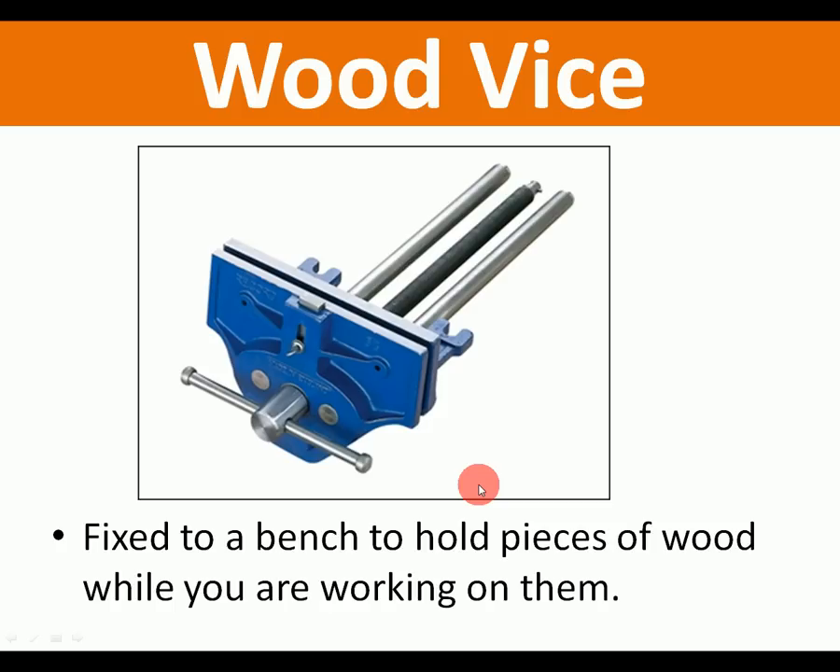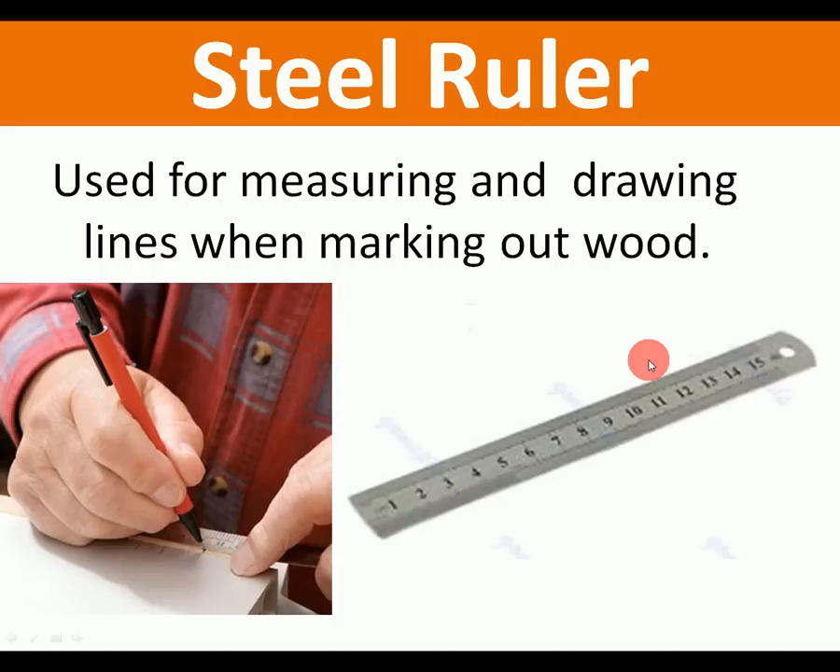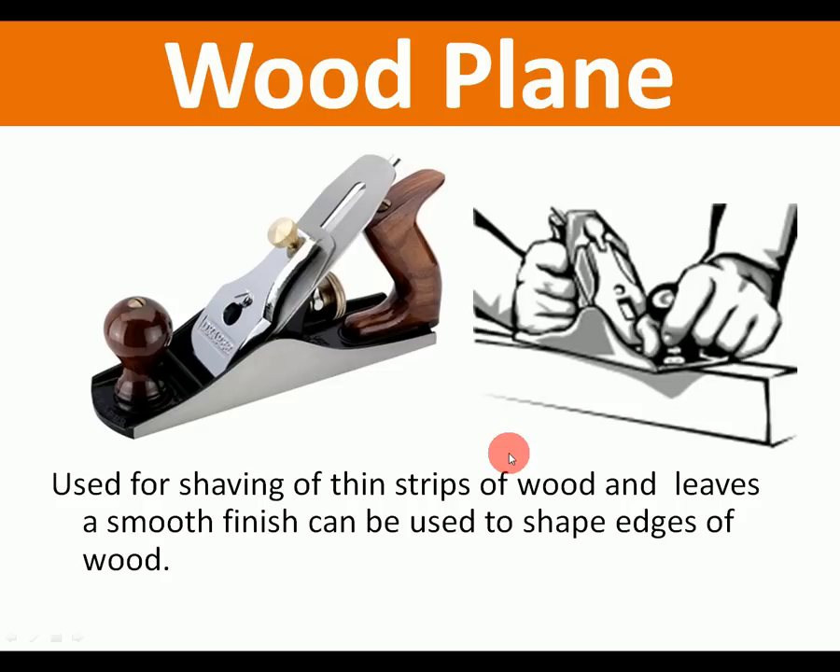Wood vise: fixed to a bench to hold a piece of wood while you're working on it. There are also metal vices, but this one is a wood vise — it often has wooden jaws to protect the wood. Steel ruler: used for both wood and metal to measure; it's normally in centimeters or millimeters.